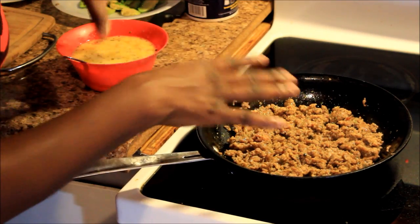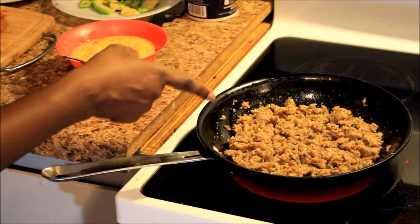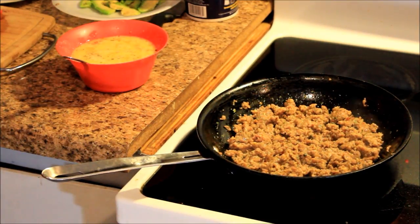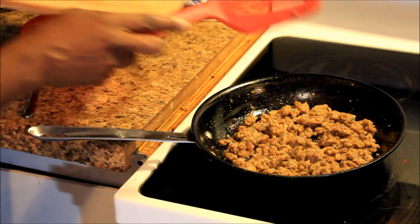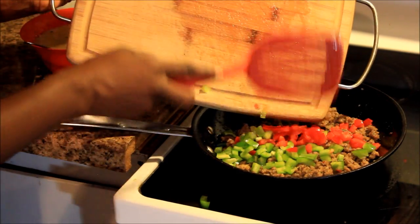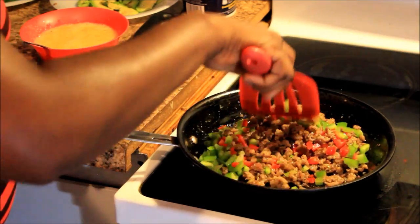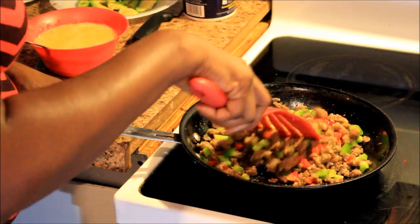Now that my sausage is pretty much done, I'm gonna let it cook a little bit more just to make sure I ain't got no pink or red in there. Then I'm going to put in my peppers. My sausage is done how I want it, so I'm putting the green and red bell peppers in, just raking them off my cutting board into the skillet. I'll bring the heat down a little and let that cook for a bit. Oh, look how pretty it looks!